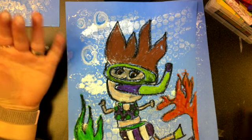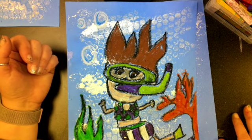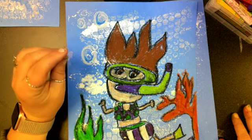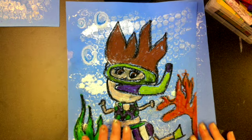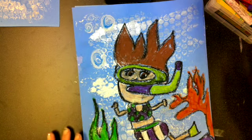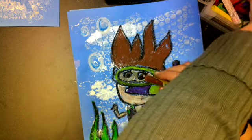Now it's time to color it — let's make sure we color it to look like us. If you have blue eyes, color your eyes blue; if you have green or brown eyes, color them your color. Also color your hair whatever color you have, and make sure to use the appropriate skin tone — light, medium, or dark — for your skin.